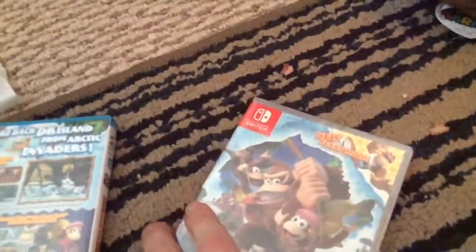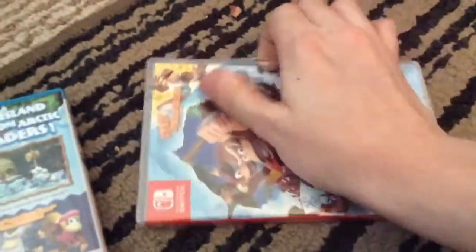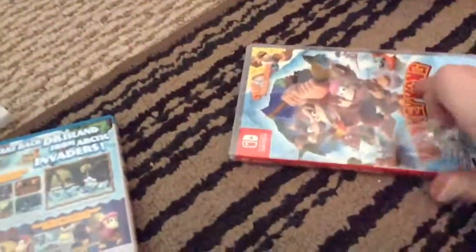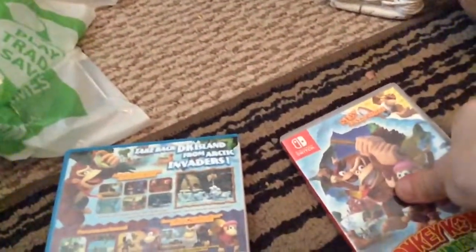Licensed by Nintendo. The back is kind of different too. So let's open this up. Where's my scissors? This is actually the same game as on the Wii U, like three or four years ago. I wanted to get it because it's kind of cool. Let's see what's inside.